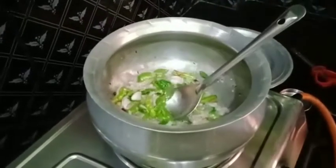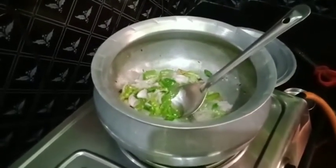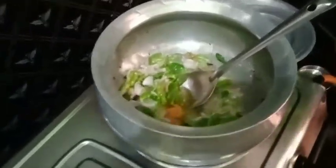So, onion, we fry it in the pan. We fry it in the pan.